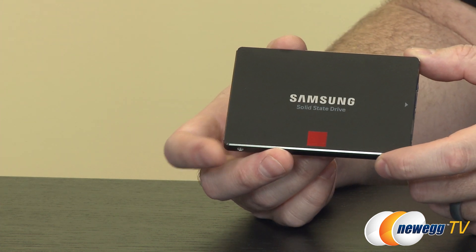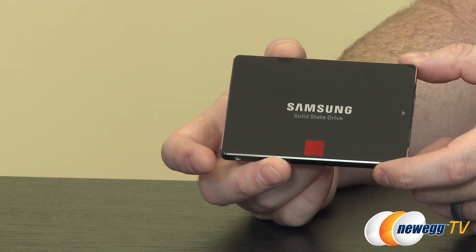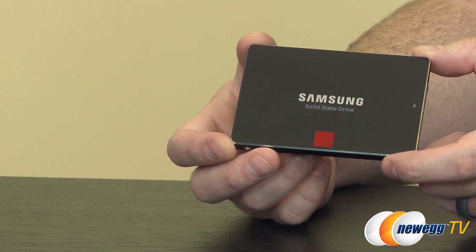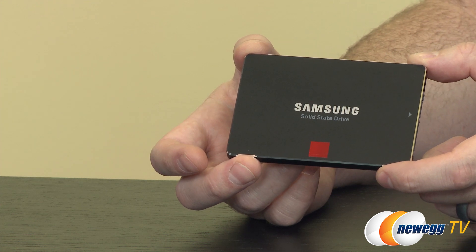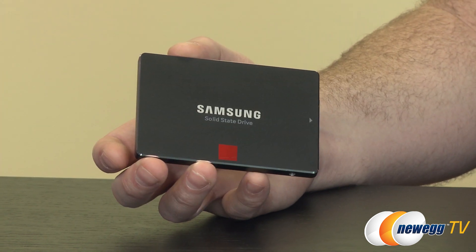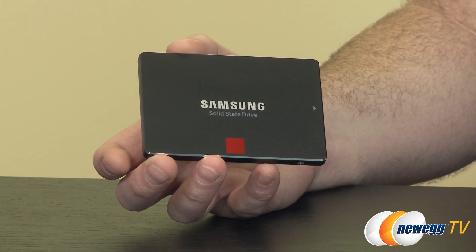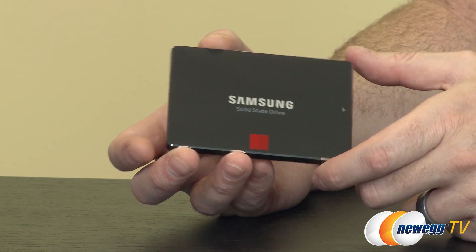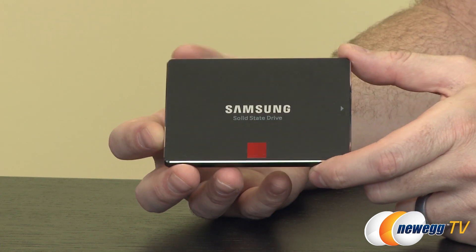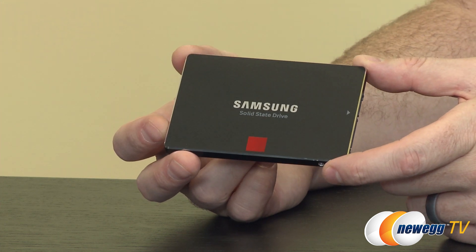A couple of bonus features: the drive supports ultra-low power DevSleep mode, so it can sip just two milliwatts of power while inactive, which is very cool since about 80% to 90% of the time your drive is probably going to be inactive. You also still get hardware-based 256-bit AES encryption if you're interested in encrypting the information on your drive.